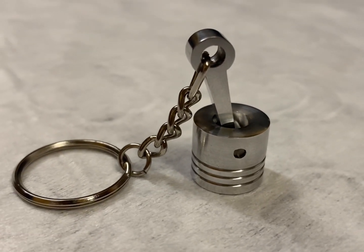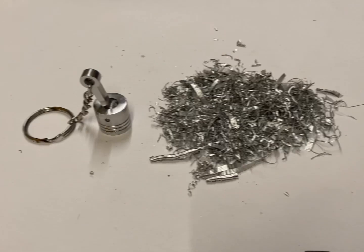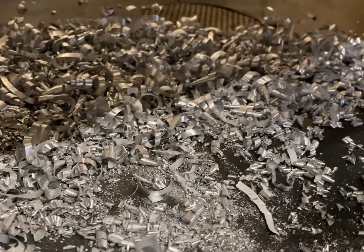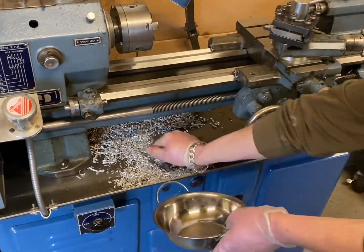Welcome back everyone, thank you for joining me in today's video. Let's get straight into it by turning some of this into one of these. The first step is collecting uncontaminated aluminium swarf from the lathe chip tray. The swarf here is from an exciting project I have coming up.